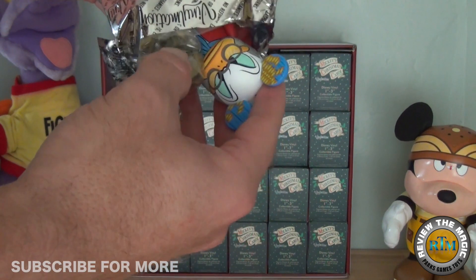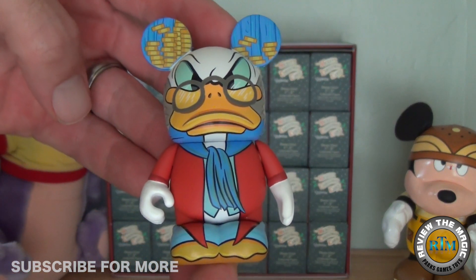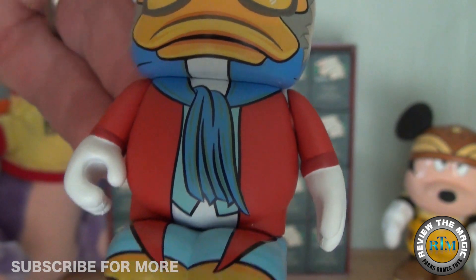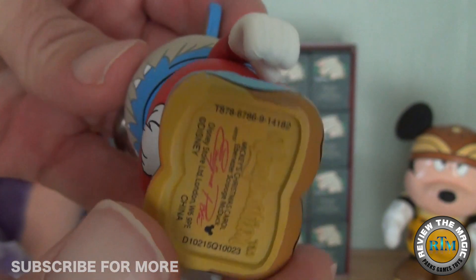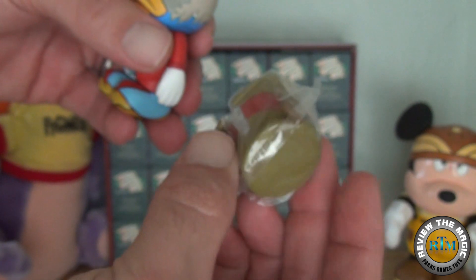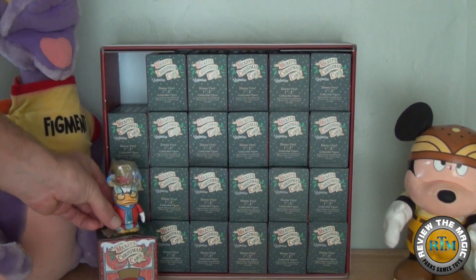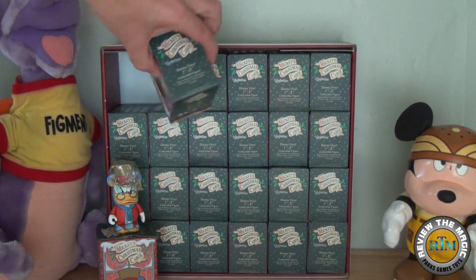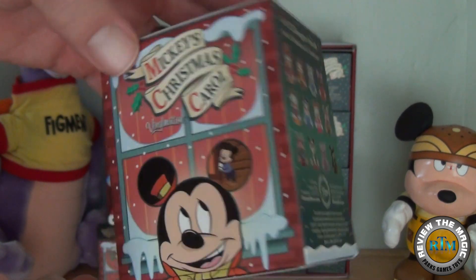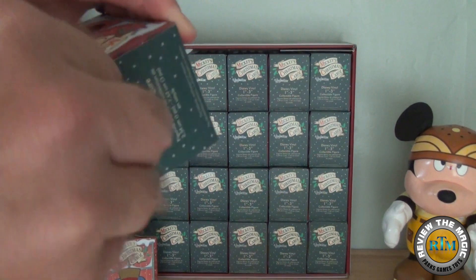That looks like Ebenezer Scrooge McDuck, and there is a hat along with that. This is a really really cool vinyl — love how the colors pop, love those gold coins in his ears, really brings out his Scrooge-ness. There is a hat and also his cane as well. Very cool, great way to start! How many of you have seen Mickey's Christmas Carol? It's kind of a classic holiday animation piece from Disney. Who's your favorite character? Comment below.